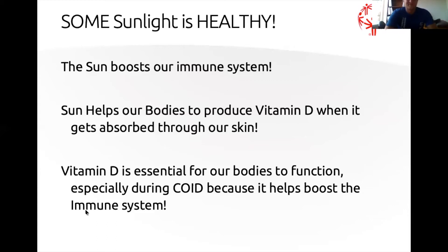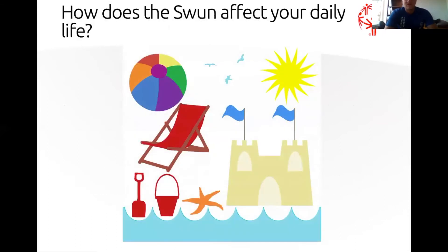How does the sun affect your daily lives? Who can give an example of the sun affecting your daily life? Rachel says swimming — that's a great outdoor activity in sunlight. Walking is a good one too. The sun helps relieve a little bit of stress, keeps us warm, lets us relax on the beach. Sarah says suntan — suntanning might be a little relaxing, but it's not super healthy, and we'll get into that in a minute.